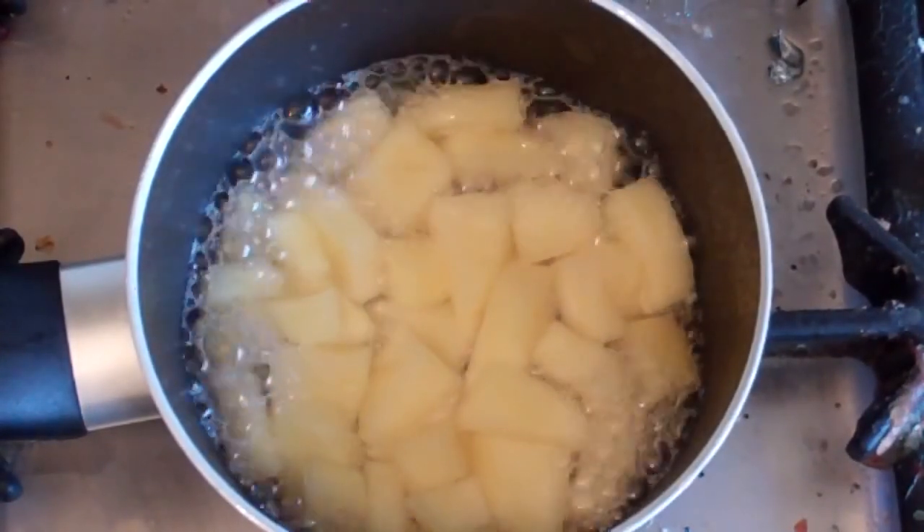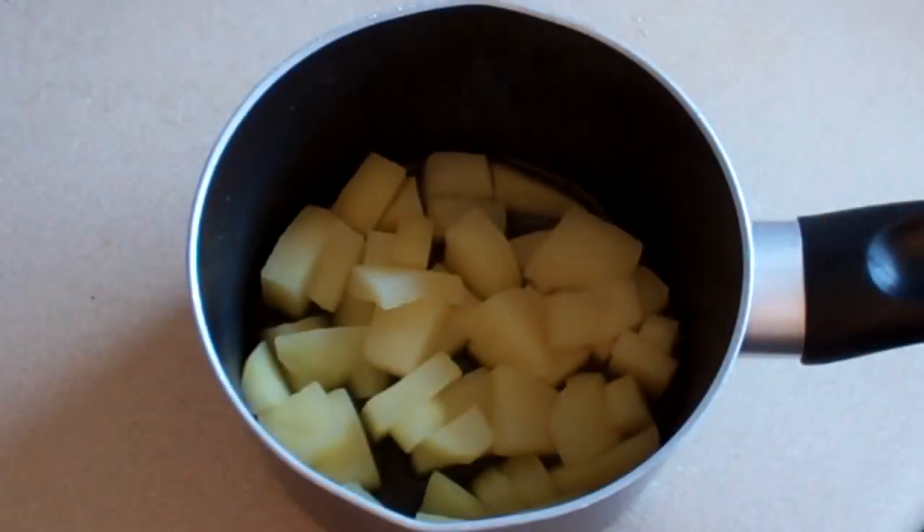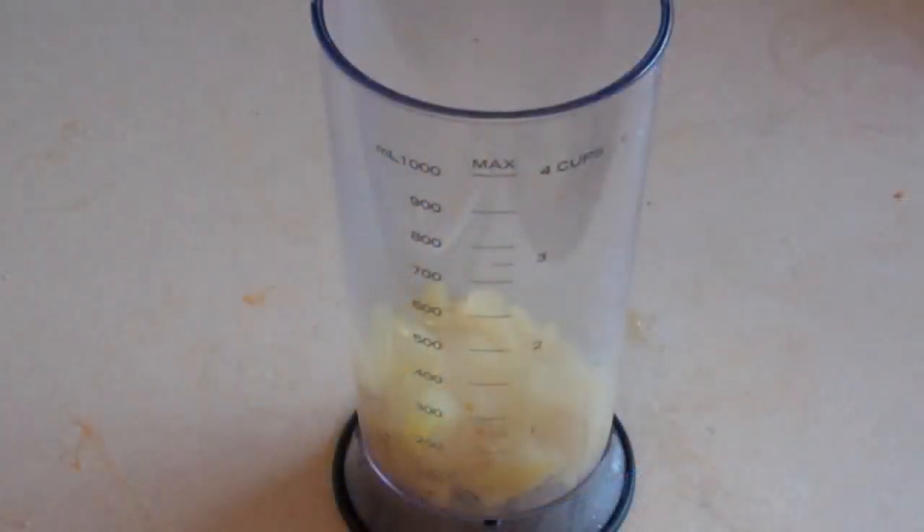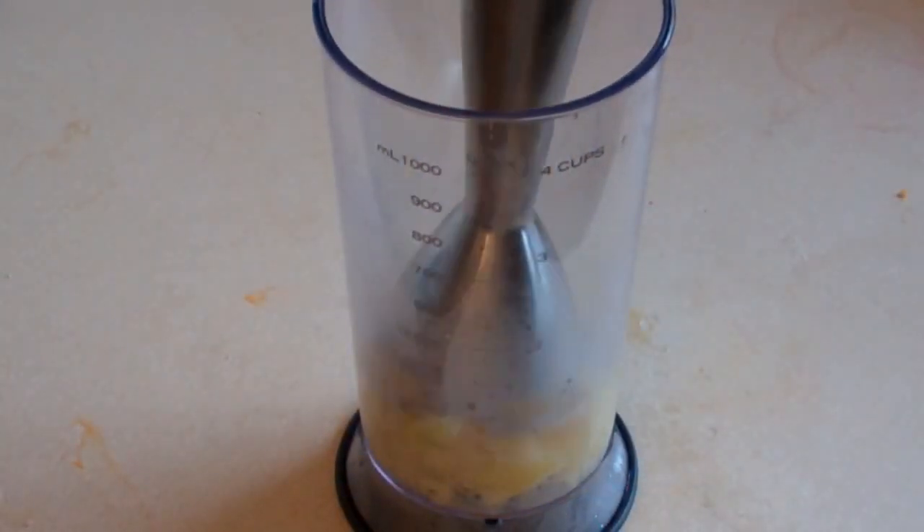Alright, that's ready — nice and soft. Just put this on the counter and let it cool for about 20 minutes before we puree. Now just blend them, puree them.